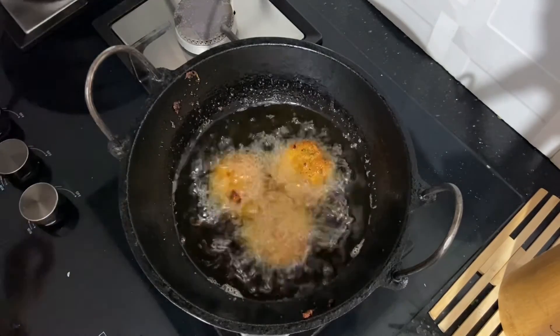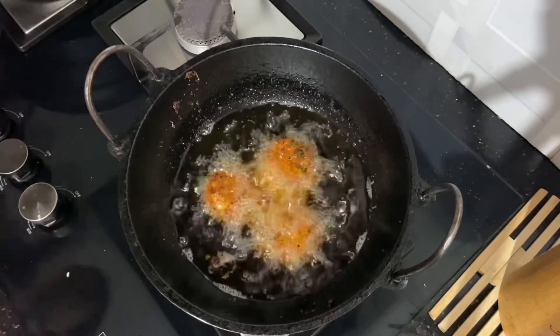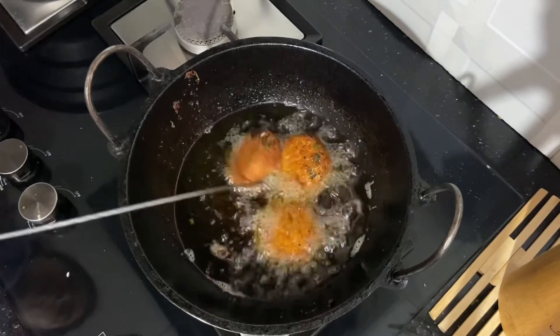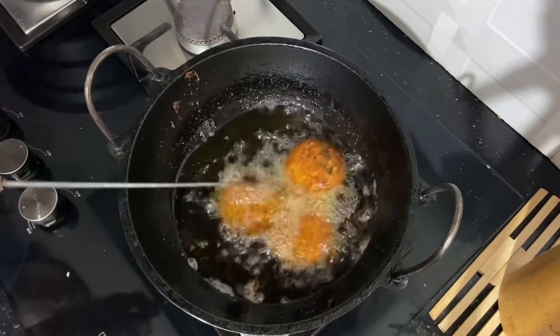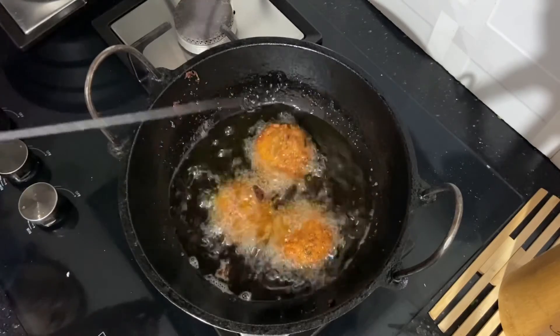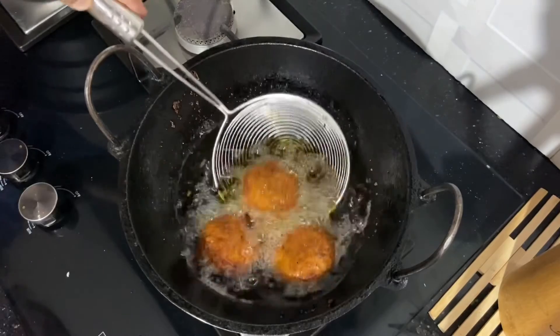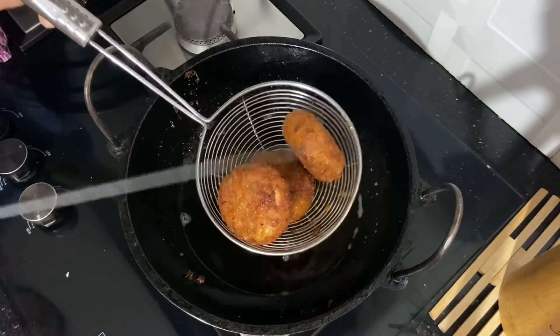We can cook the fry as well. We cook the fry as well. That's the second tip. We will fry them in a perfect shape.